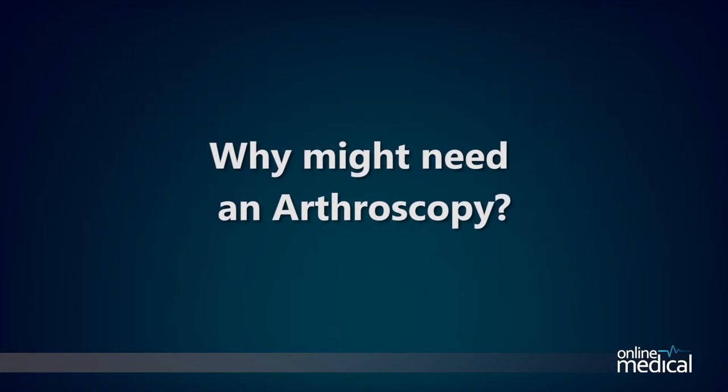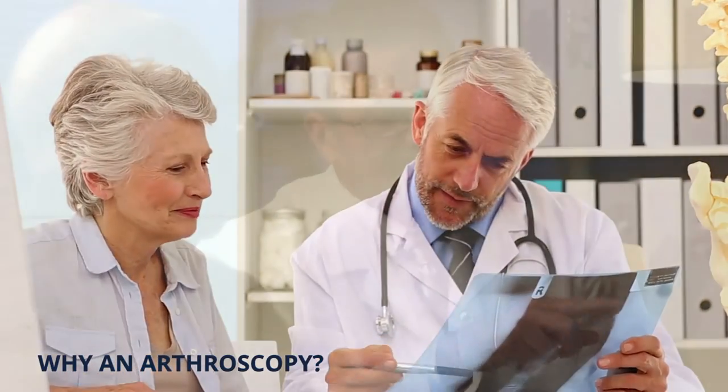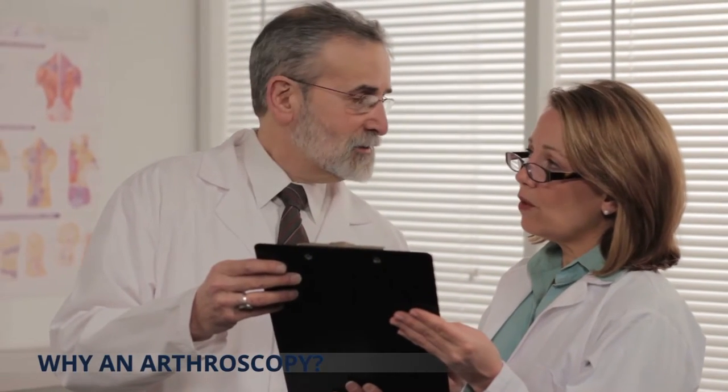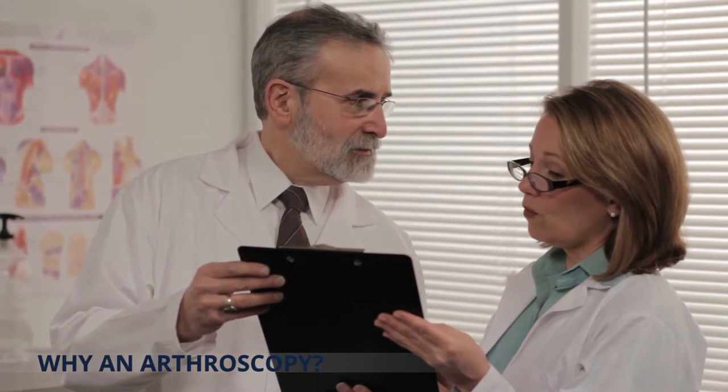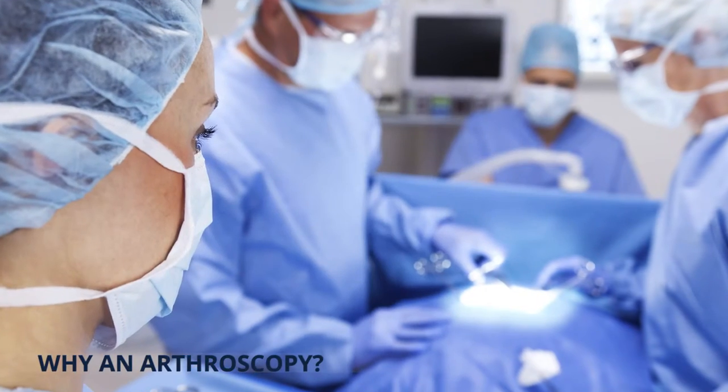Reasons why you might need a knee arthroscopy: an arthroscopy is often required for diagnosis and evaluation. Patients experiencing unexplained pain, swelling, stiffness, or instability in a joint that has been unresponsive to conservative or non-surgical treatment may undergo a knee arthroscopy to determine the cause or condition.